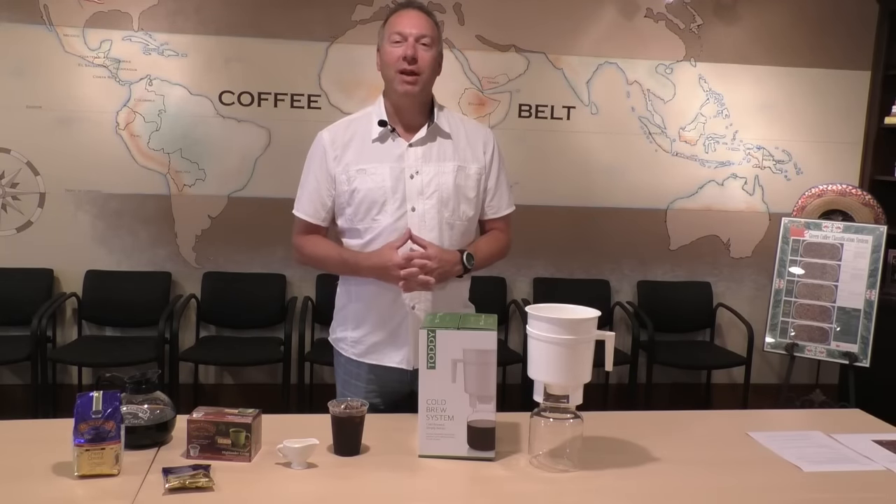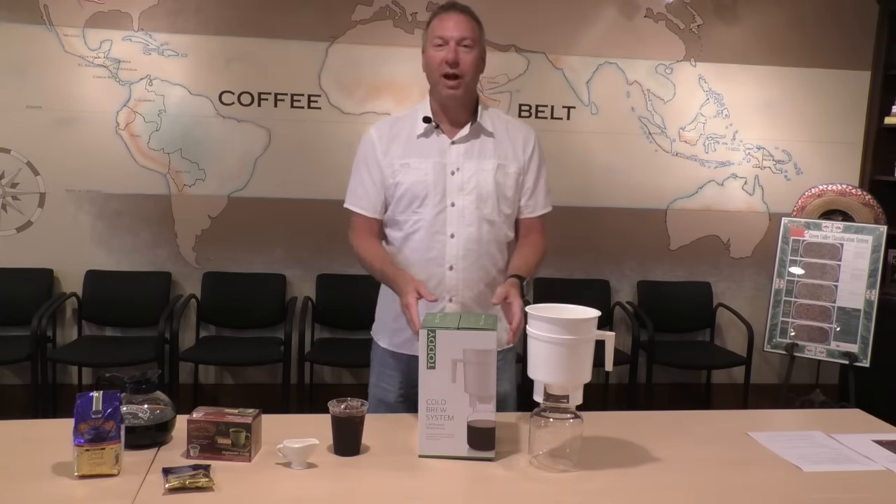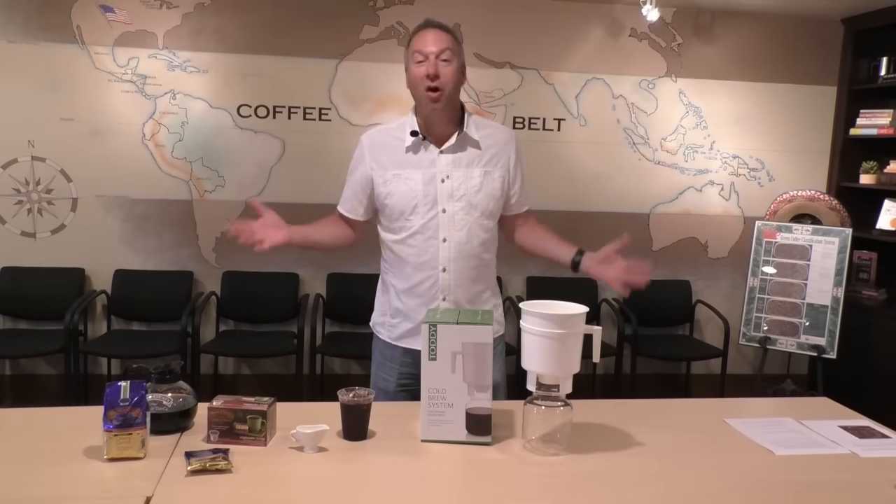Hello everyone, my name is Randy. I'm here at Door County Coffee, in the Coffee College here at Door County Coffee. This is a place where we tend to gather and hang out and talk about all things coffee.